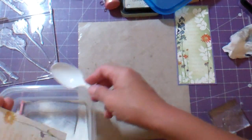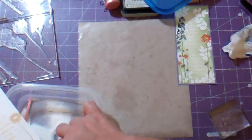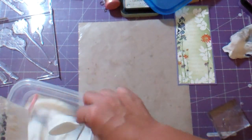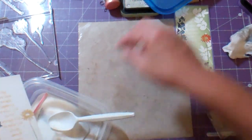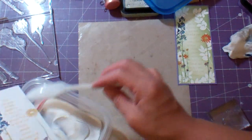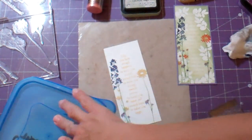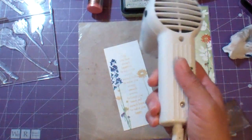Oh, I forgot to do something — but you know what, it's okay. When I did this originally, before this step I went over the whole thing with the embossing pillow — this thing here — because sometimes distress ink stays wet for a long time and it could tend to grab onto the embossing powder, and I didn't want it to do that. I forgot because I'm too busy chatting. It's okay — I'm going to heat it now.